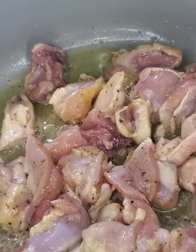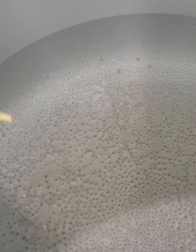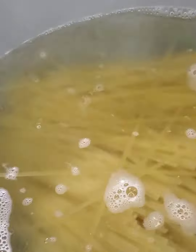While the chicken cooks, we can bring water to a boil in a pot so that we can cook the pasta. You can use your own preference of pasta — I personally decided to go with linguine. The pasta should cook for about 10 minutes or so.